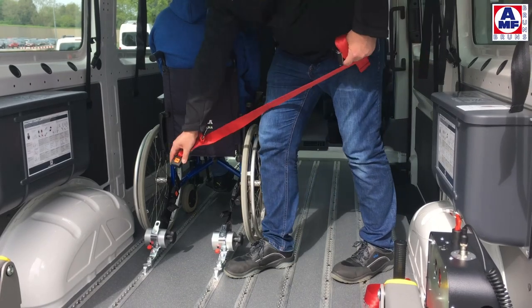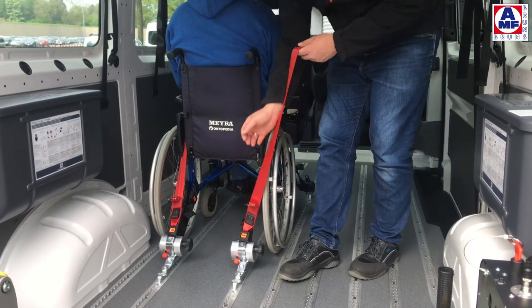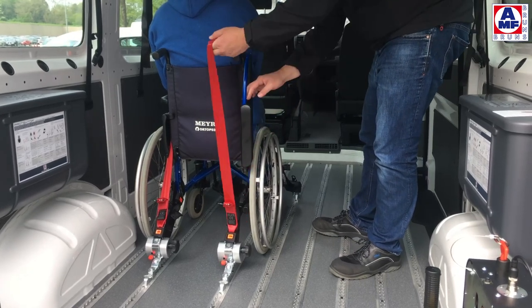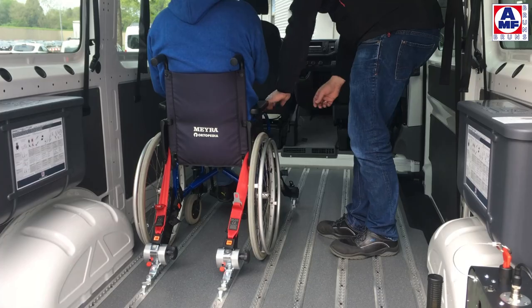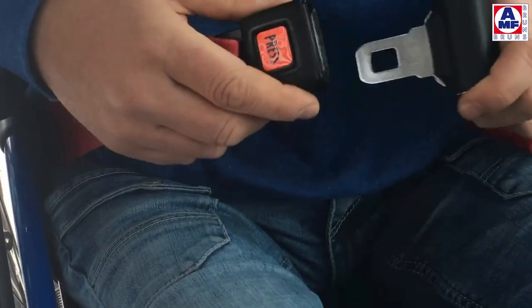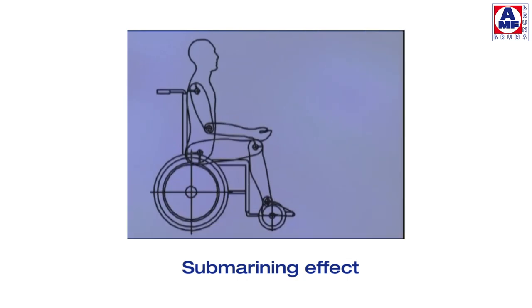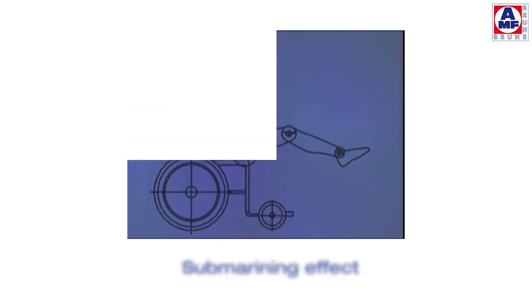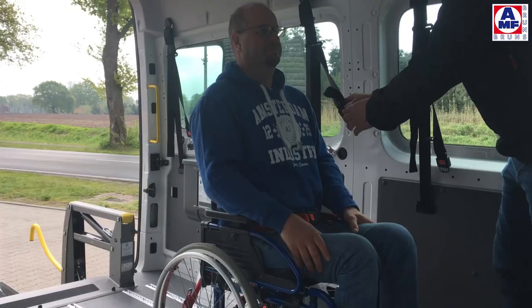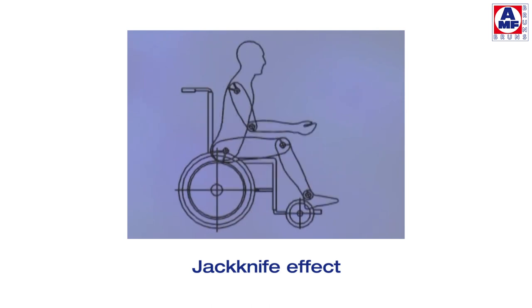For the effective use of the occupant restraint system, some guidance needs to be taken into consideration before driving off. Ensure that the pelvis belt is not passed through the wheels or the armrests — it needs to run between the armrest and the backrest. Wear the pelvis belt as low as possible across the pelvis, and avoid slackness in the webbing; the pelvis belt needs to be positioned tight to the body. The correct position avoids the submarining effect, where the occupant slides underneath the pelvis belt. The shoulder belt needs to be tightened well and should cross the shoulder right in the centre. In the event of an accident, this is the only way to avoid a jackknife effect which leads to serious injuries.